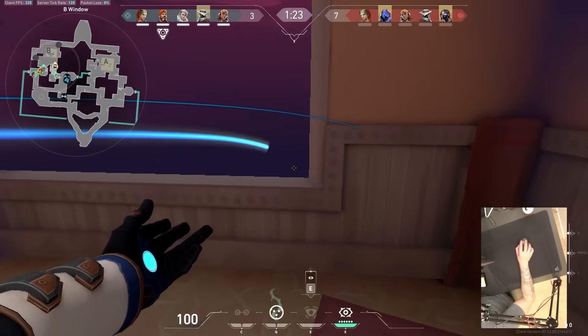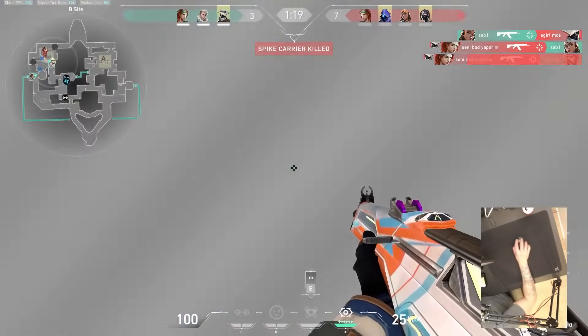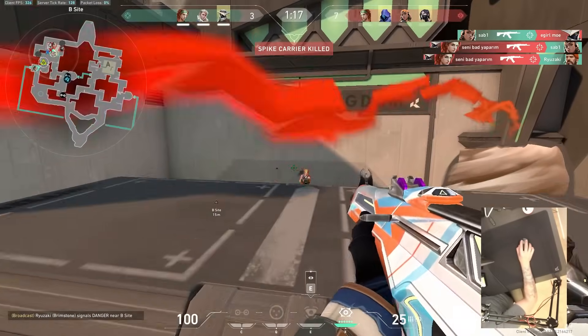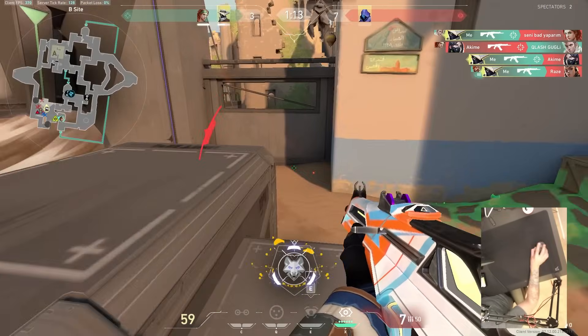Then we moved on — had the SteelSeries Sensei, still heavy but a little better. Then the DeathAdder, weird shape, very opinionated, but still good enough. And we kept moving from there. All of these were kind of big jumps. Moving to a good optical sensor for the first time was a big deal. And then the very first time you tried a good wireless, even with the G305, even without the G Pro Wireless — massive deal. The first time you try a really light mouse like the G Pro Wireless X Superlight — big deal.